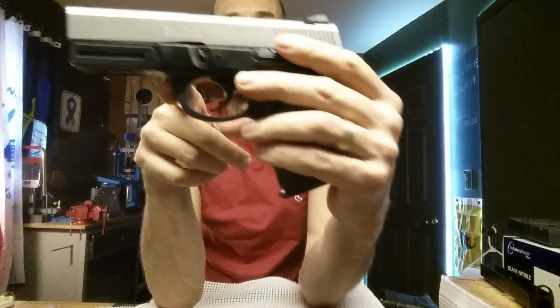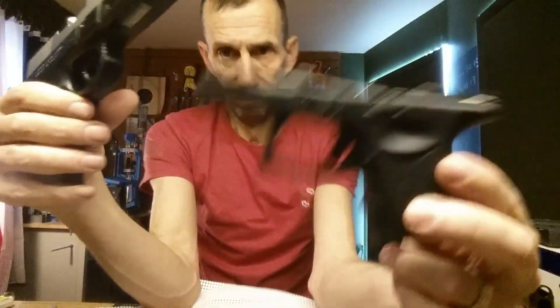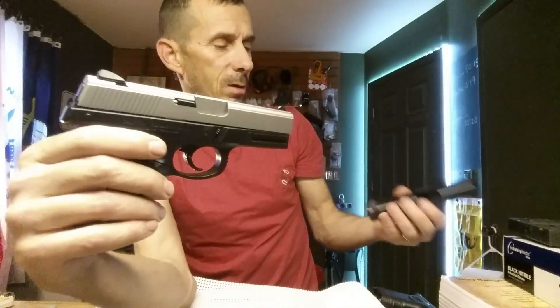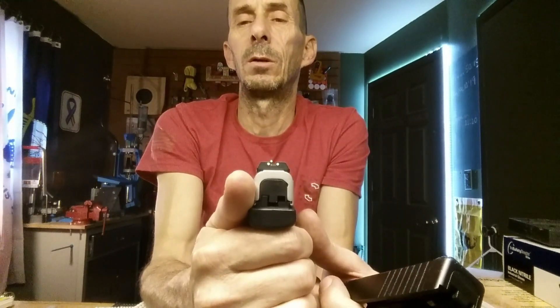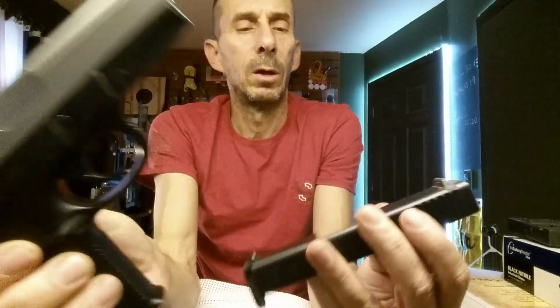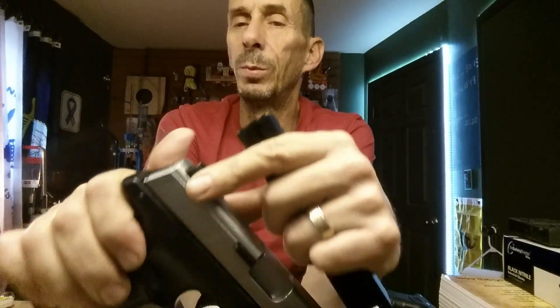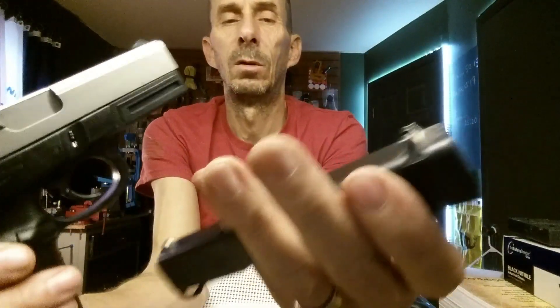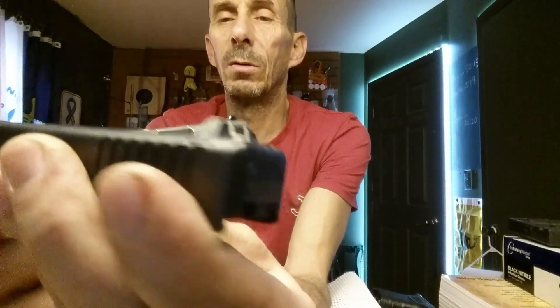You've got a rounded trigger guard on the Sigma versus the more squared-off trigger guard on the Glock. For sights, on the Smith & Wesson you're looking at three white dots to line up. The rear sight is a really large piece with a narrow cutout in it — the piece is very large. Whereas on your Glock, it's just one little narrow piece that slides right in there.